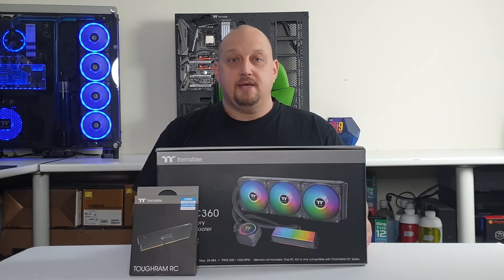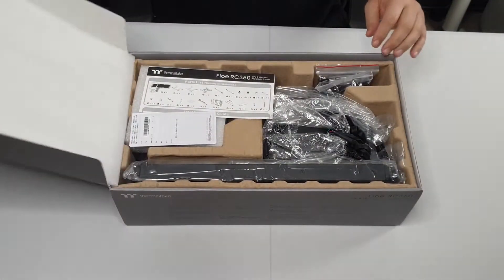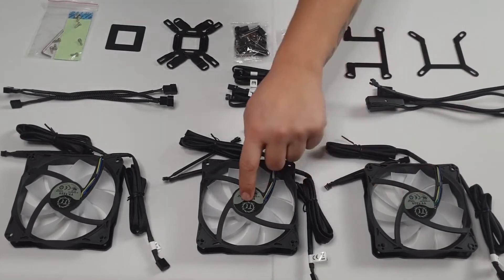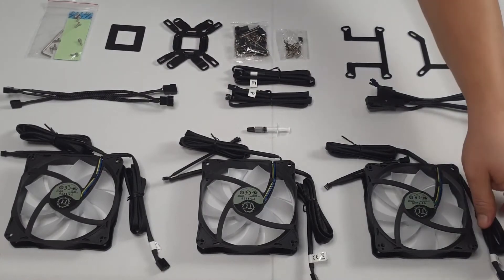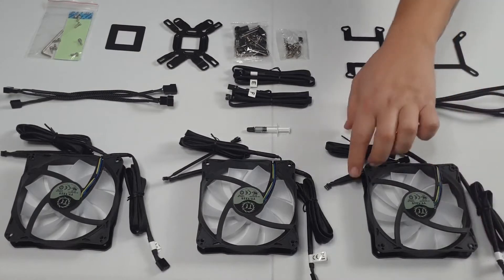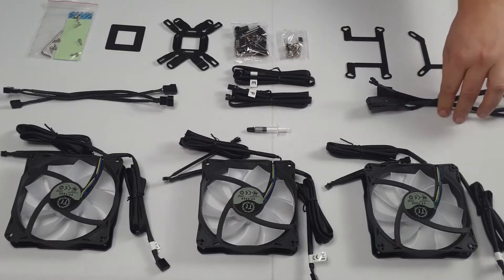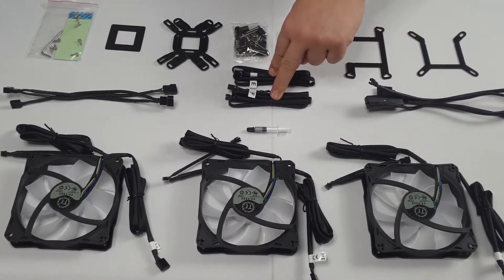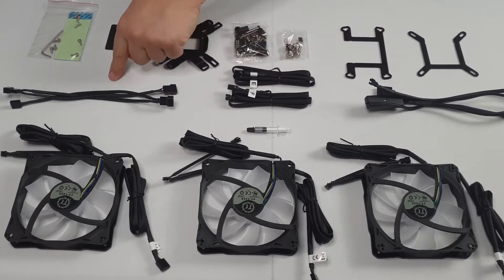Let's see what's in the box. We get three 120 millimeter RGB fans. On the fans comes a four pin cable connector and an RGB cable connector. We get some thermal paste, the RGB controller cable, and two cables synchronized to your motherboard: one for Gigabyte, one for MSI, Acer, ASRock, and Biostar. We also have a three-way fan splitter.